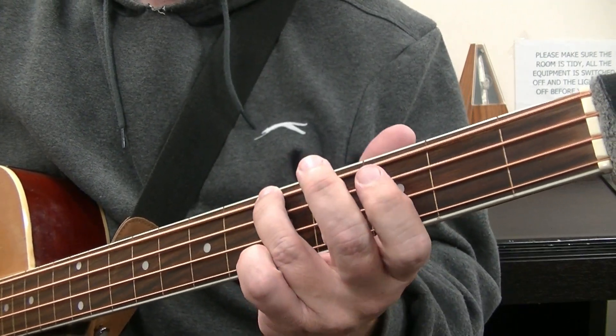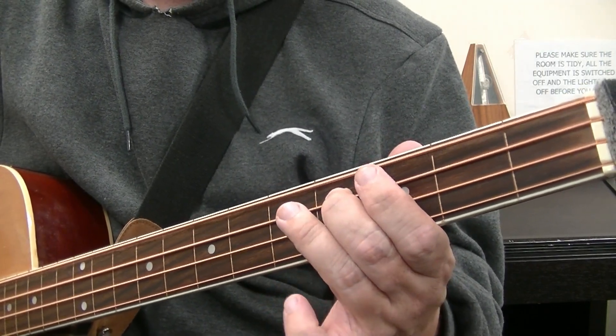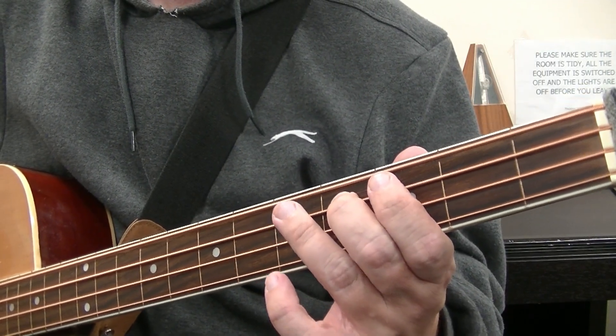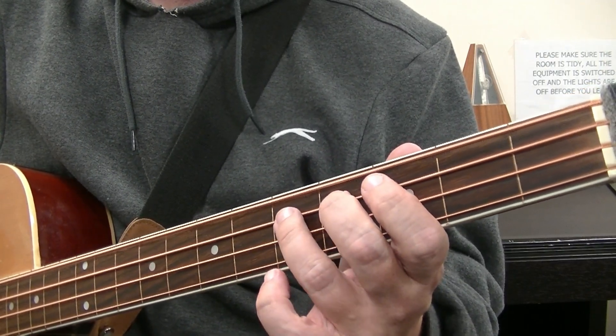C to A minor is root-fifth-root of the C chord. The fourth beat of that bar is the fourth fret of the E string - one, two, three, four. A minor: one, two, three. The fourth beat of that bar is the fourth fret of the A string - one, two, three, four. D minor: one, two, three.